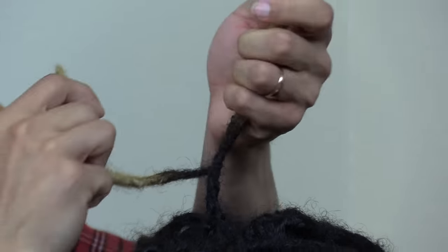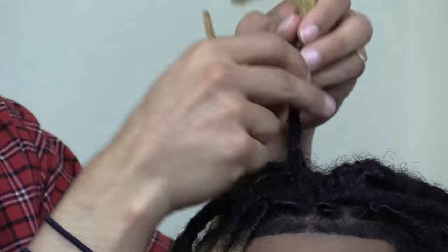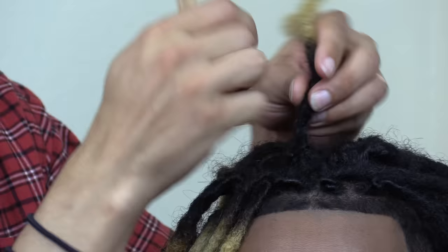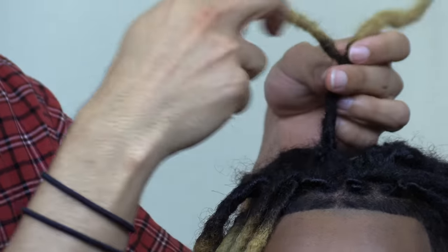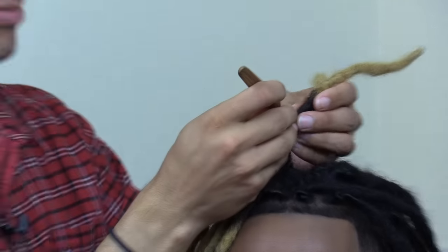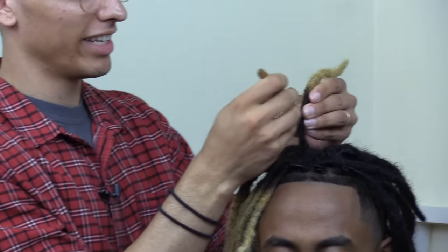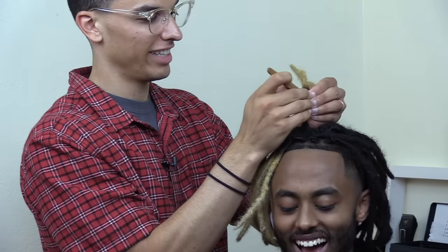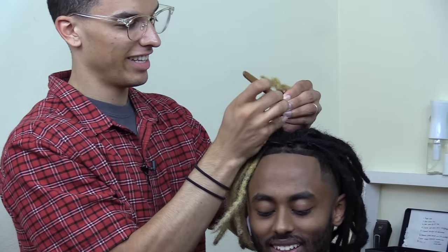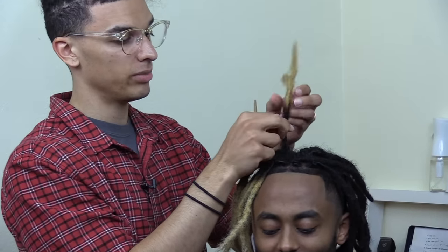Hey guys, I just want to start off by saying I truly apologize for the audio on this video. It came out a little fuzzy — I think the batteries were really low on my microphone. I switched that out so it won't be like that in other videos, but please bear with me throughout this video. It's really good information and it will help you guys out a lot, so bear with me, but I really hope you guys enjoy the video.